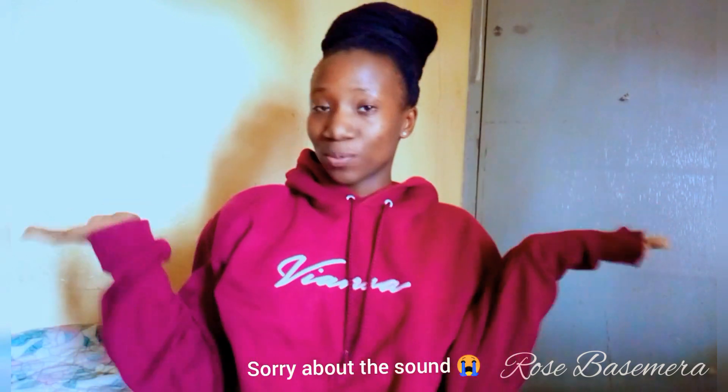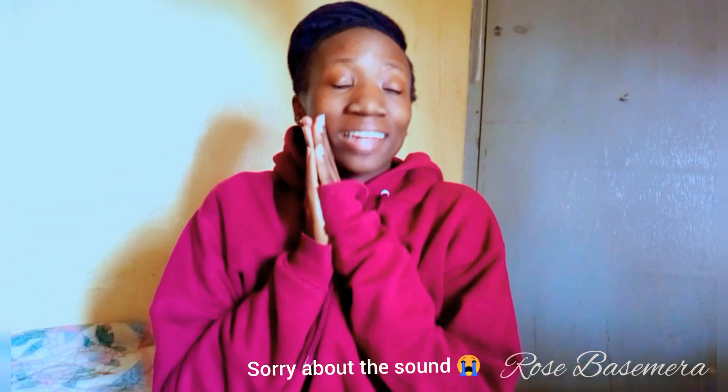Hi guys, welcome back to my channel. It's your girl Arby, and that stands for Rose Bassemer. And today I'm doing an unboxing video.